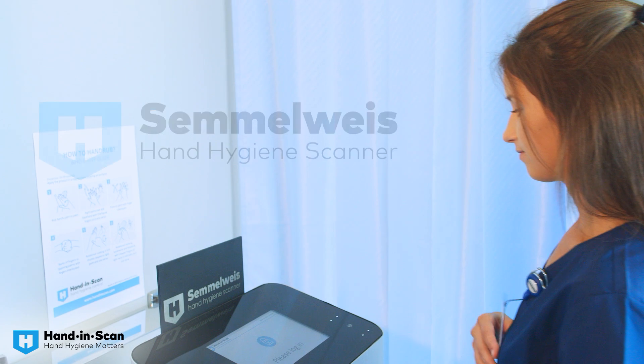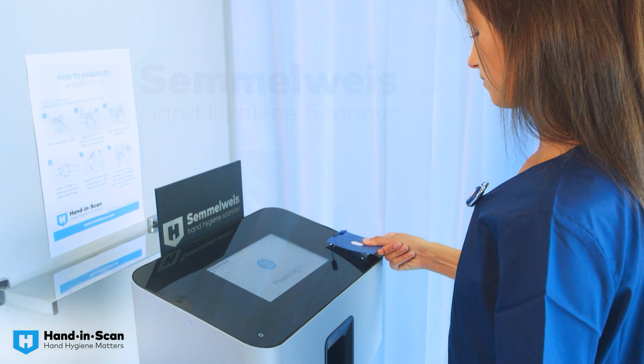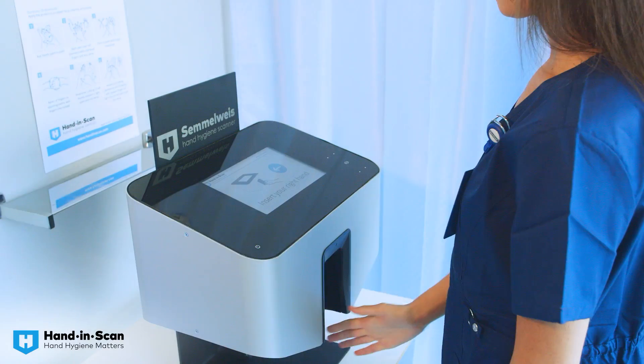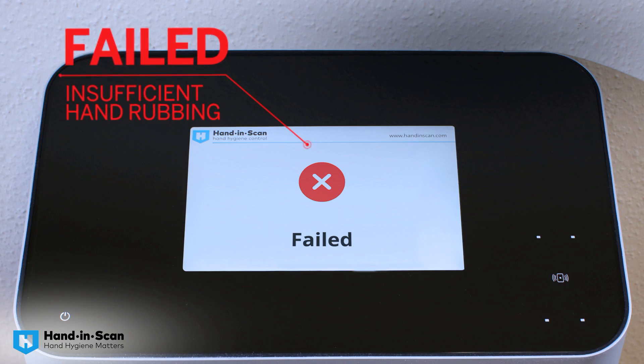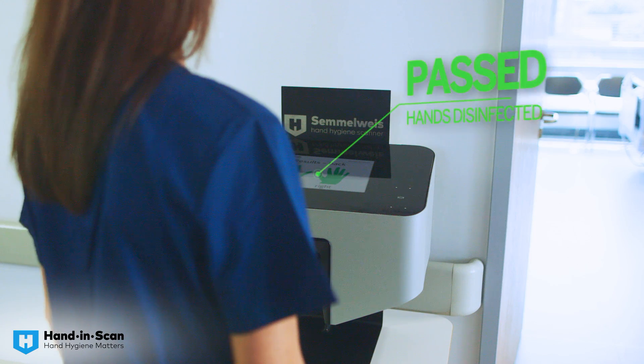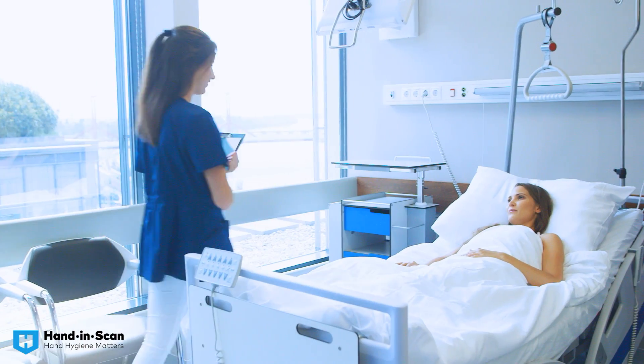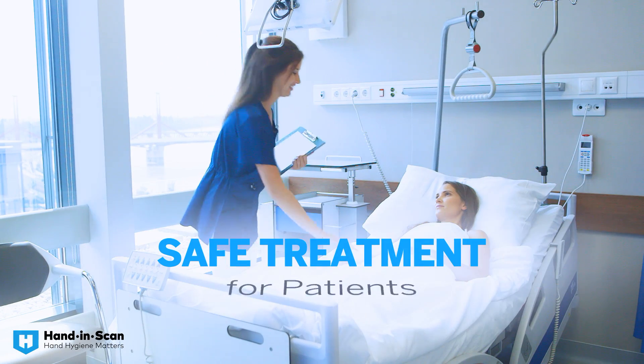Until now. Introducing Semmelweis Scanner, the world's first objective hand hygiene training and control device. This technology is able to identify every user's hand hygiene performance. It highlights all the missed areas, as well as assessing the overall technique. Semmelweis Scanner will create a revolutionary new era in hand hygiene.